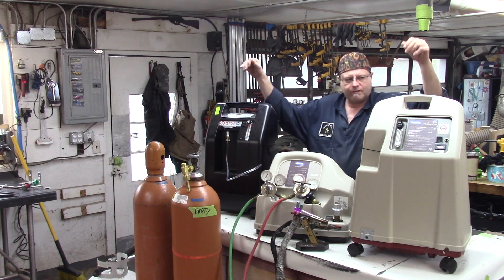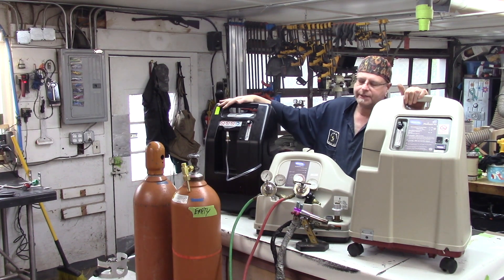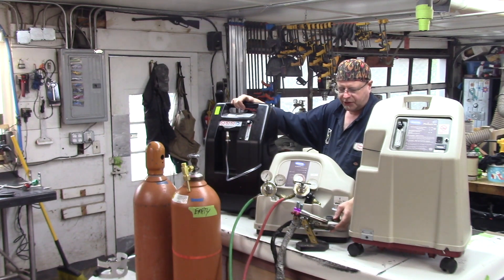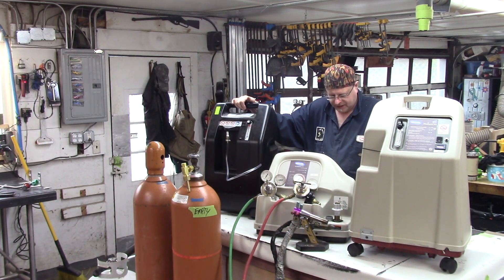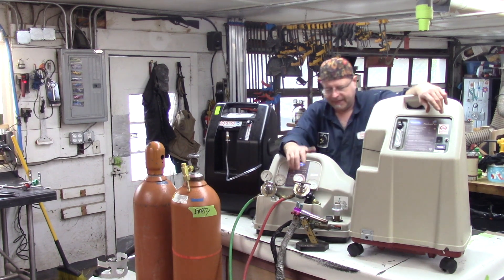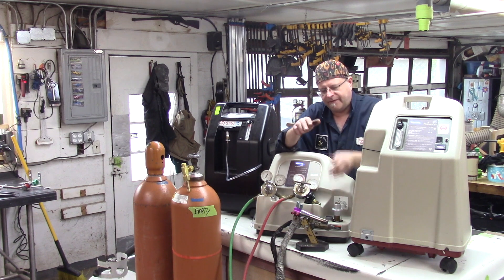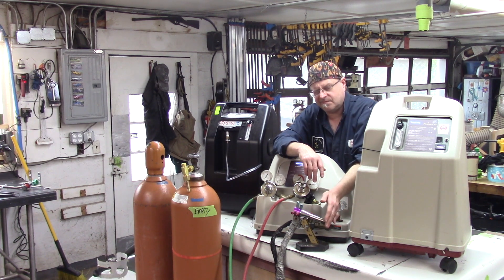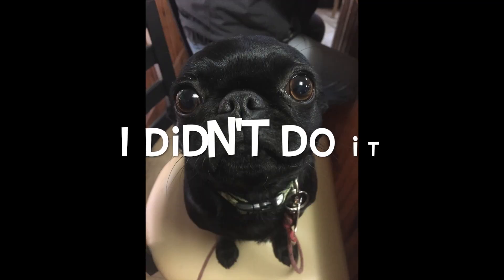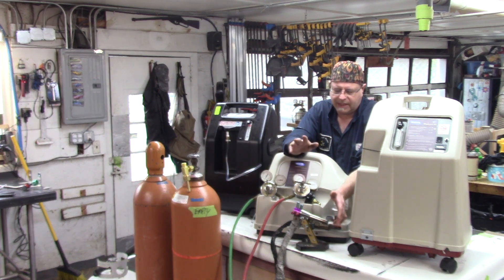Now the next question: why don't I run directly off of the oxygen concentrators? In my previous video, I showed me running directly off of this oxygen concentrator using this mini CC torch. The GTT Phantom requires a certain amount of pressure to keep the valves operating properly and to keep the face of the torch from overheating. If the face of the torch overheats, it has to be sent back and they have to resurface the face of the torch with a machine — and that's expensive.